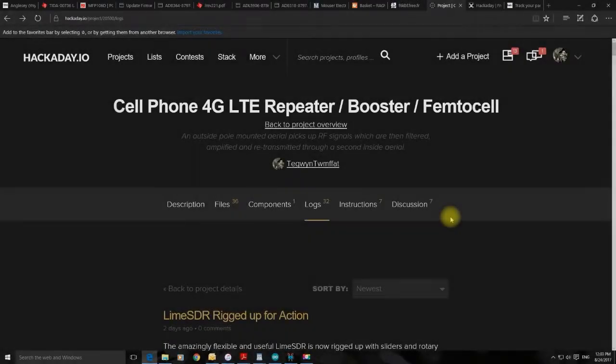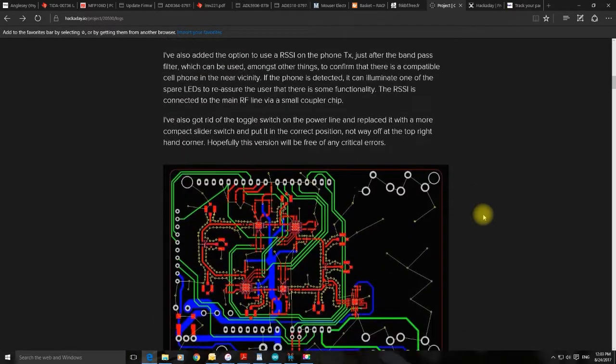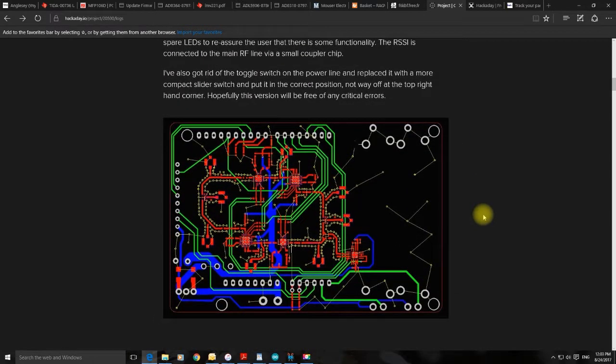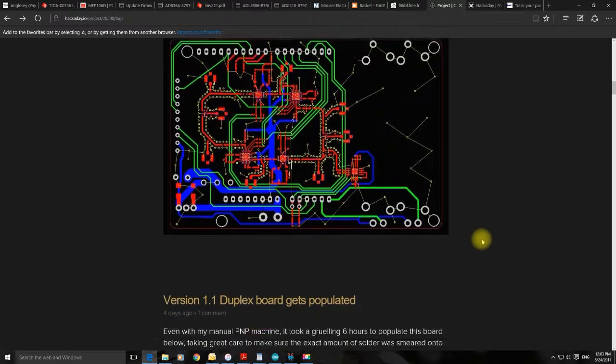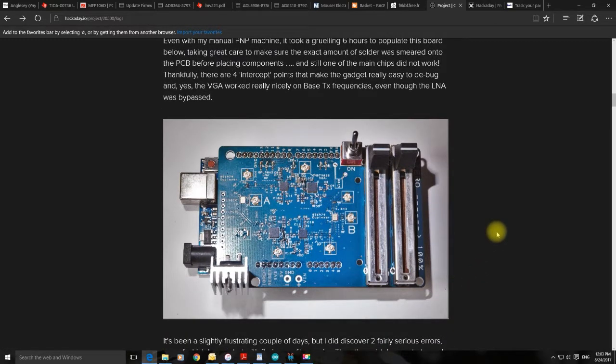At this point in time I've got the LimeSDR rigged up as a signal generator, and I've got these PCBs being made in China literally as we speak. I've added another bit of functionality — an RSSI indicator which joins the main circuit by means of a coupler. It should look something like the previous board except without those errors. These circuit boards worked really nicely on base station TX and gave a nice clean signal, so I'm quite confident the concept itself is okay. I now need to work on the base station RX side.